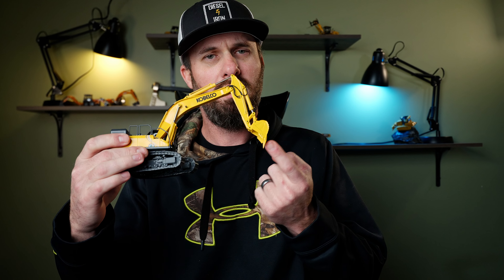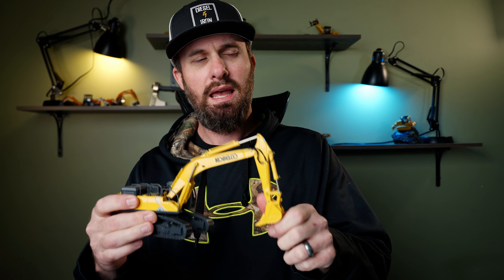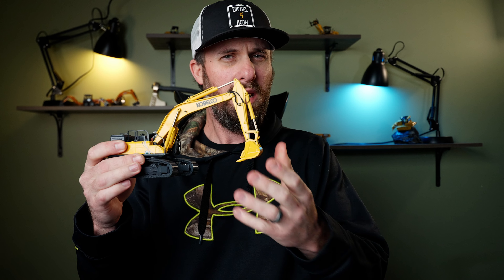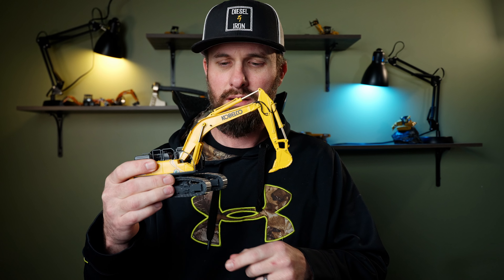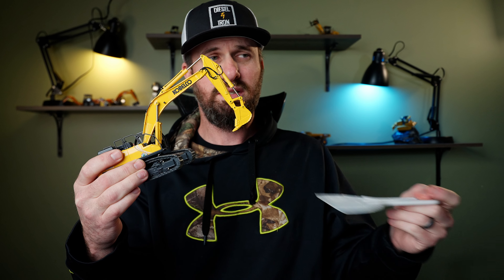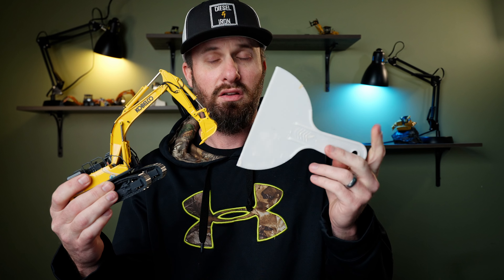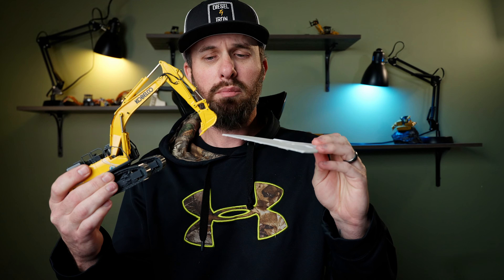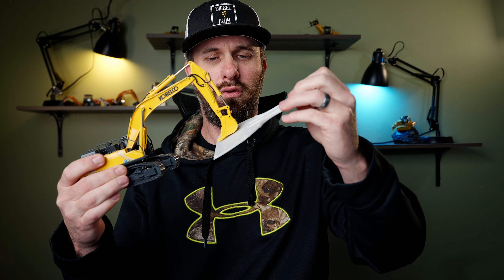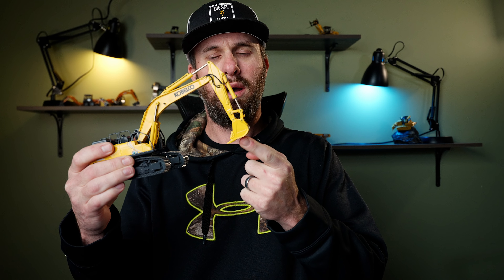We're going to start looking at the floor of the bucket right here - this is your bucket floor. We're going to look at the angle at which we engage the ground. We're not actually going to use the die-cast for the full thing because it's a little too small and hard to see, so we're going to use this cheap drywall scraper - pretend that represents the bottom of our bucket.